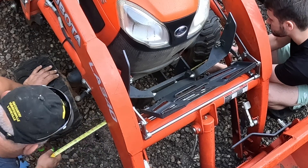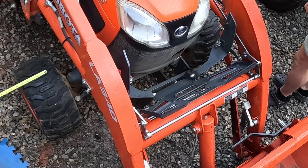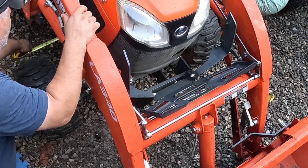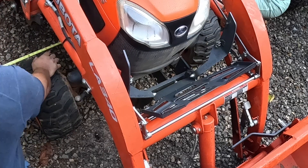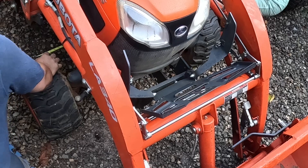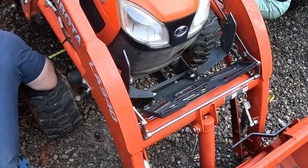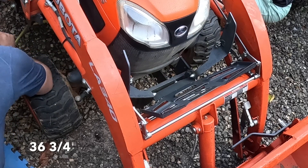I got 36 and an 8. Now we go to the other side of the tire, to the back — 36 and an 8. Now on the front at hub height: 36 and 3 quarters.